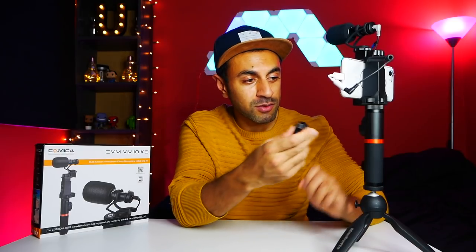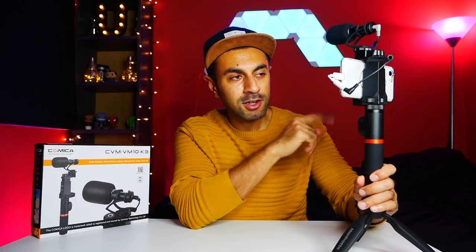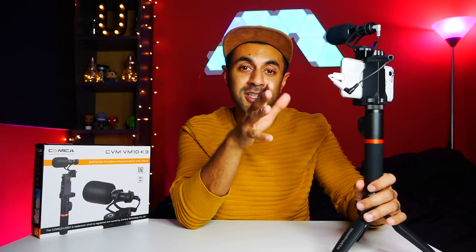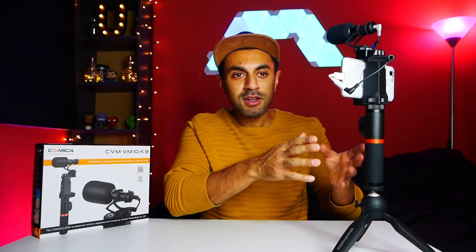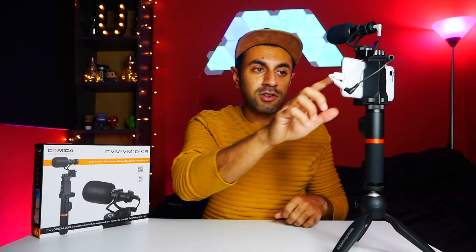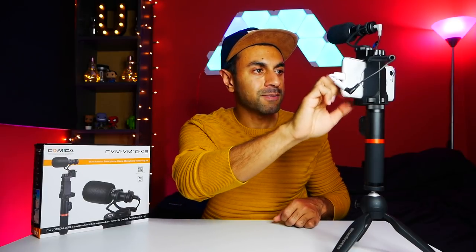One thing I found when testing this earlier is that the stock camera app on the Pixel 3 does not work with the microphone, and this is also the case for a lot of Android phones. I haven't tested it with an iPhone yet, but I've heard reviews that it works fine with the stock iPhone camera app. So if you experience issues with your normal Android camera app, you'll need a third-party one. The one I'm using is called Open Camera — I'll have a link in the description. In the video settings of Open Camera, you can adjust the audio output and choose an external mic. I'll give you a test using the standard phone microphone compared to the Comica microphone.